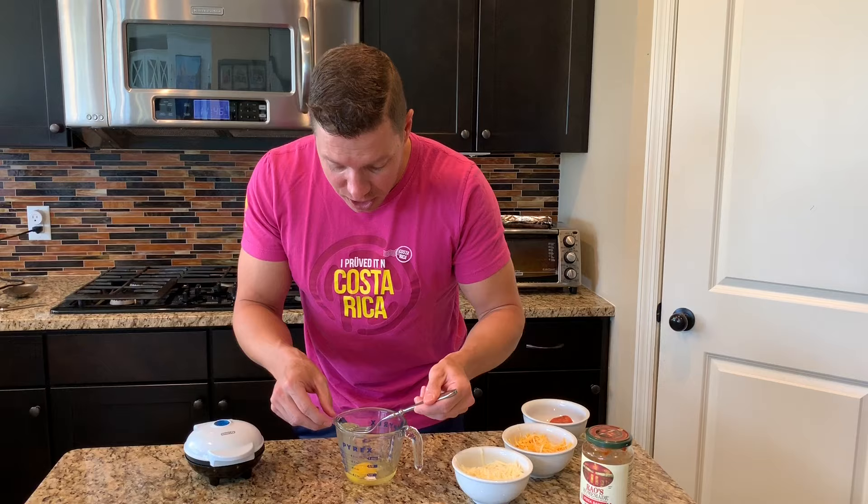Stand by while I clean out my egg. Okay, my egg's all clean. No shell in it. It happens to me too, guys. It happens to me. I'm going to beat this up a little bit. Now I'm going to take some mozzarella cheese, about a third to a half a cup of mozzarella cheese.